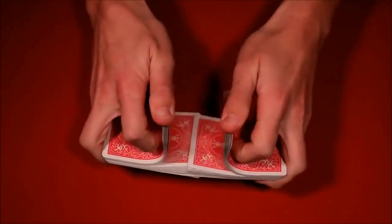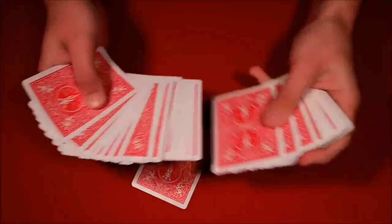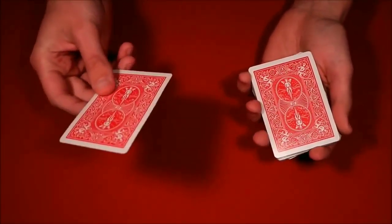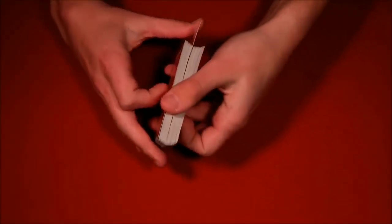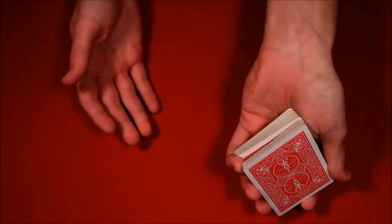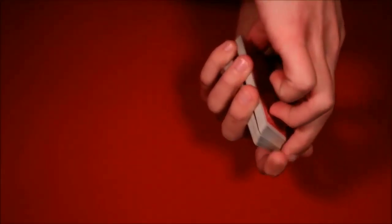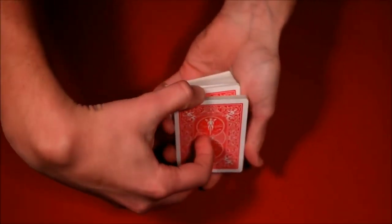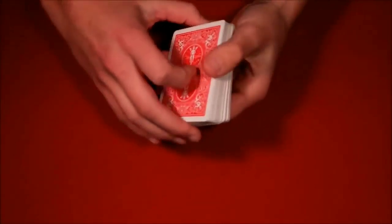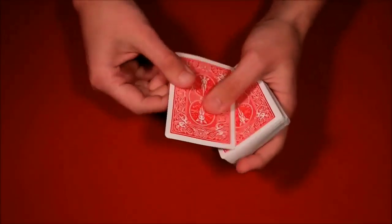For the second trick tutorial: these are all impromptu card tricks with no setup. Have the spectator pick another card from the middle — let's say the six of spades. Give them the illusion you're mixing the card into the deck — same thing: push down and in at the same time to create the break. Here's a second method of controlling the card to the top: grab the top half of the cards, put it to the table, then grab from the break. If you know how to riffle shuffle, you can do one — just make sure to leave the spectator's card on top.